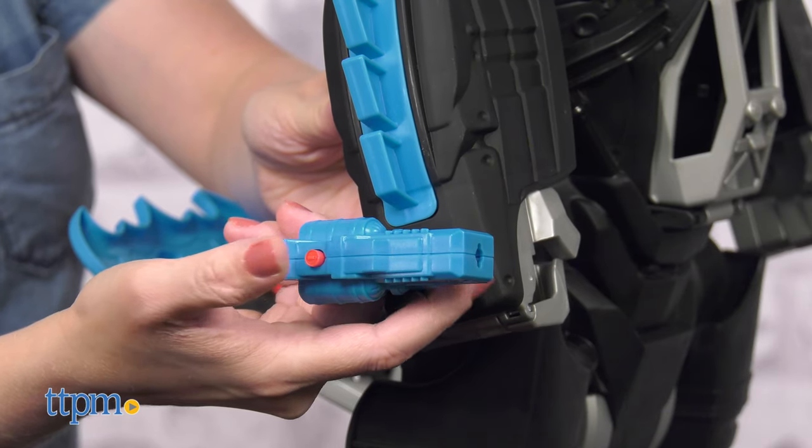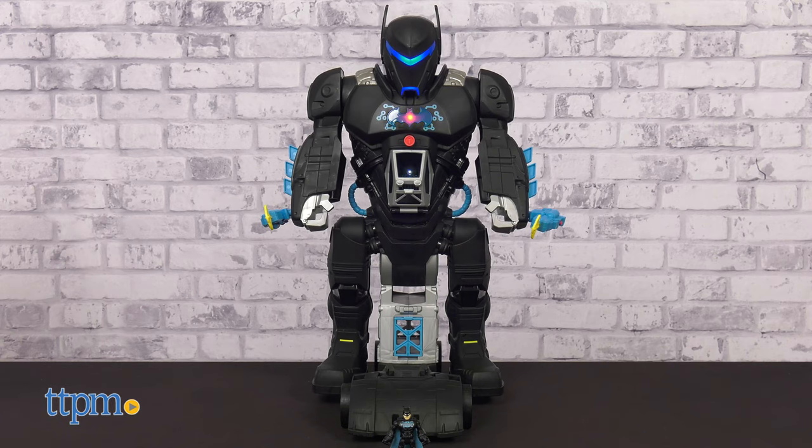This is for ages 3 to 8, and adult assembly is required. The toy does come with three AA batteries.